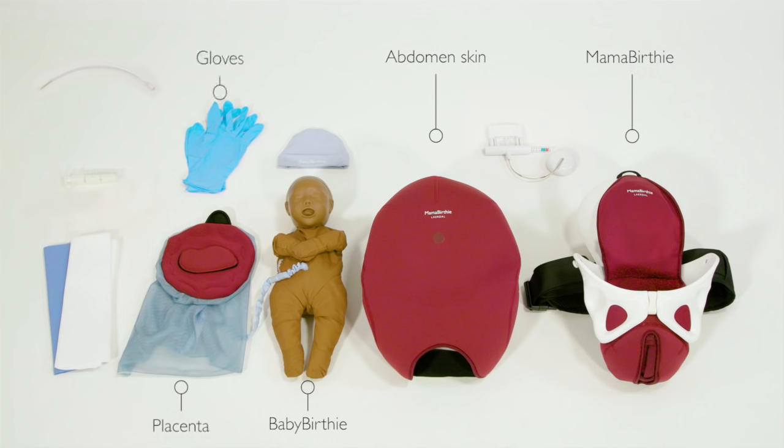In addition you will need protective gloves, a syringe, catheter, towels, and a cap for baby Berthi. You will also need your own suction device.